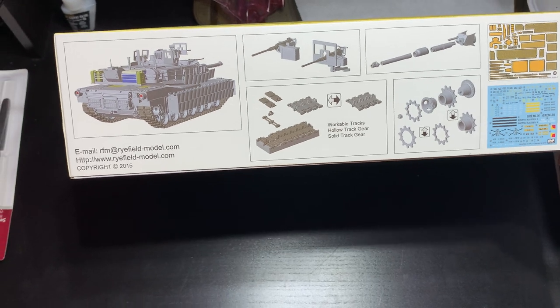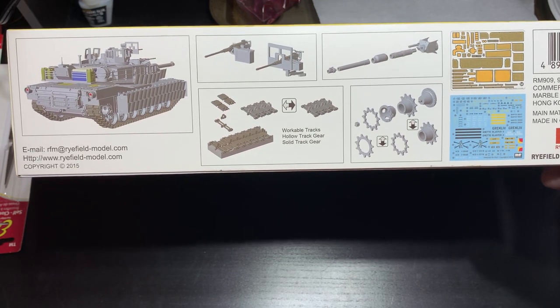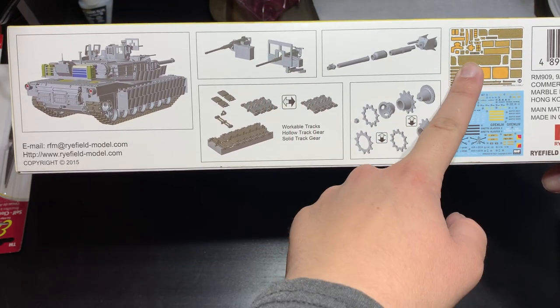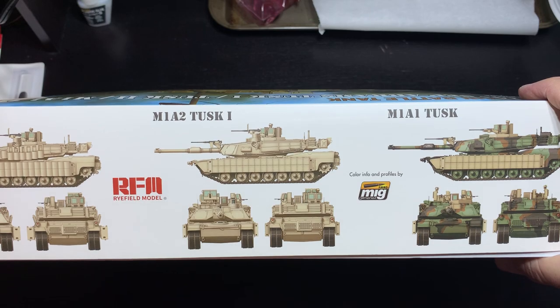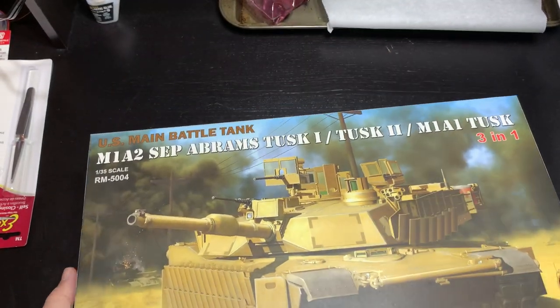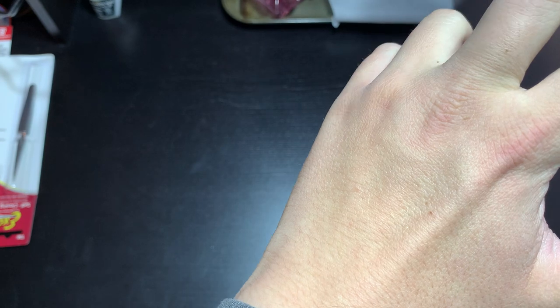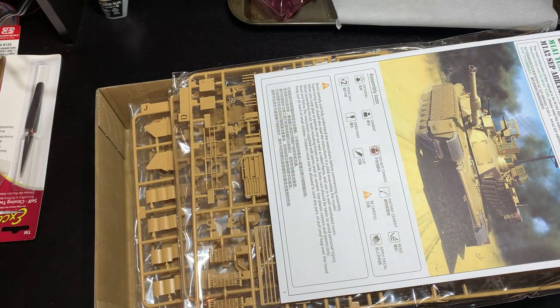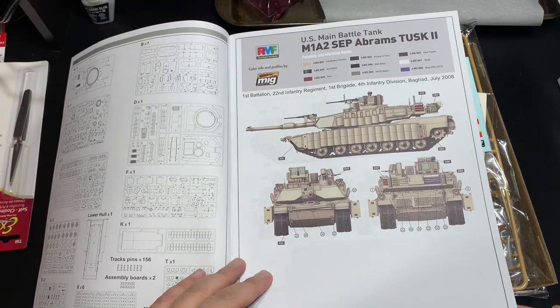Quick look at the box — something my Gundam guys didn't realize is that models are designed in CAD these days, not physically. On the back of boxes, just like Dragon used to, they'll show you not only a layout of all the photo-etch you get, but some of the CAD designs that helped put this kit together. And then you have a beautiful color callout from Ammo by Mig on the other side of the box. It's just jam-packed with parts. This kit has around 1,600 parts — on the very high, advanced side of military modeling, and that's what I wanted.